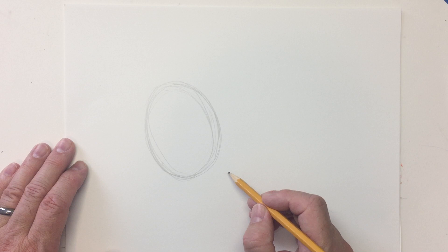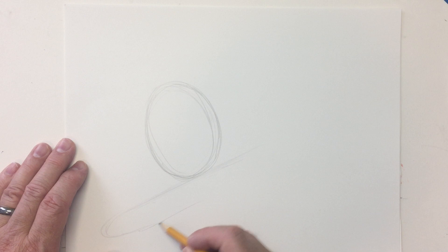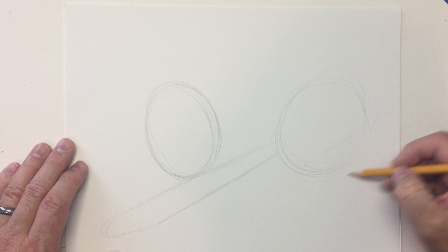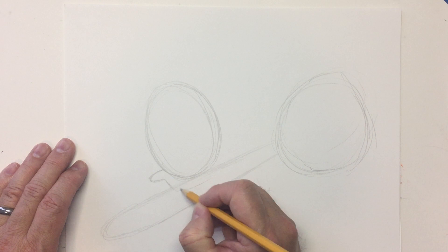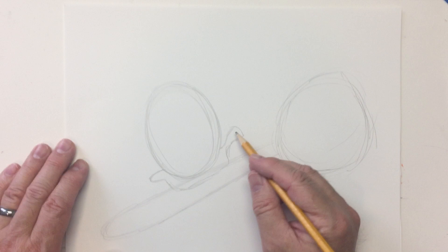A spoon has a handle like this — the handle comes up, gets a little narrower, and then at the end it's a spoon with an oval. The character's sitting on a saddle, so let's draw a little oval seat beneath him with the saddle horn. You know what the saddle horn is for, right? No, it doesn't make a sound. But it is called the saddle horn.